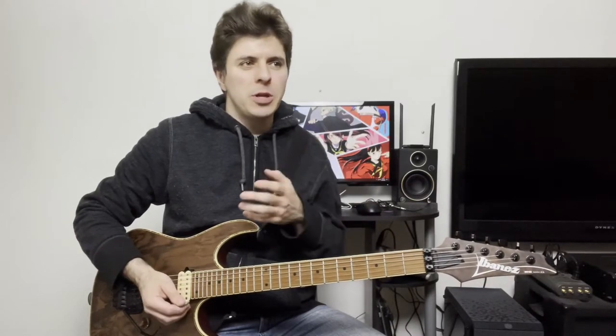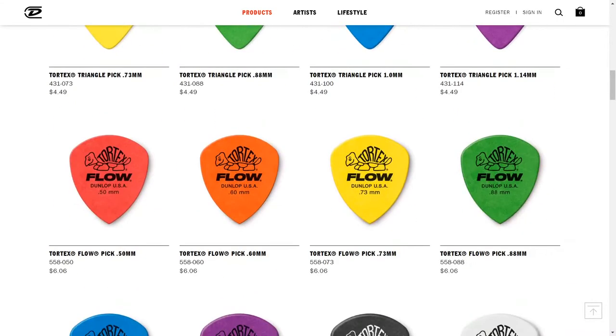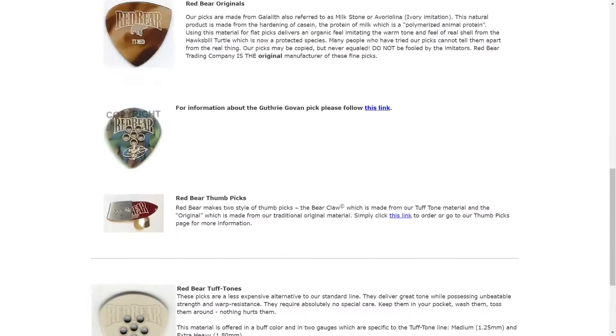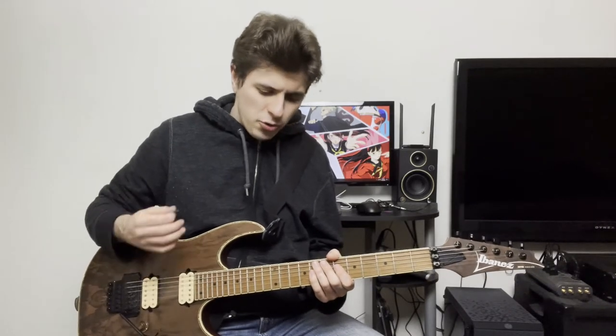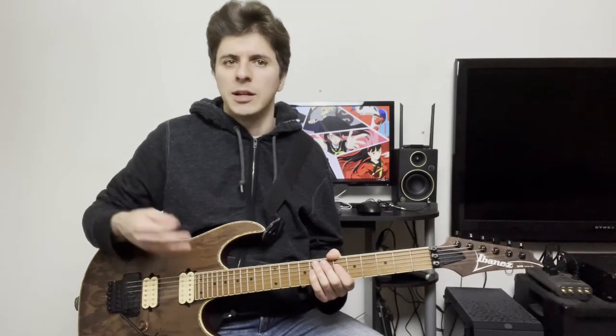If you're anything like me, you're intrigued with all the unique pick options available for the modern guitar player. There are the standard plastic picks from a brand like Jim Dunlop, and then there are some super exotic expensive picks like the Red Bears and a lot of other specialty pick companies. Ever since I first heard of Red Bear, I've been really interested in trying out all the different kinds of picks, because there's actually an additional depth to tone, feel, and control that you get from some of these specialty picks.